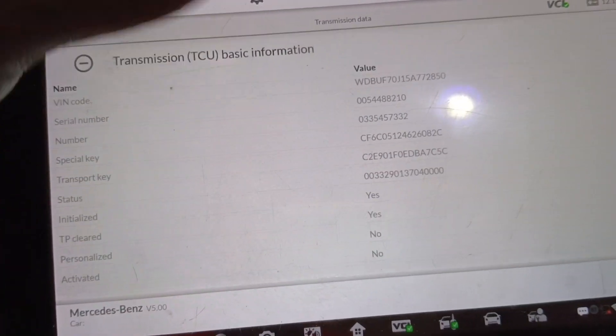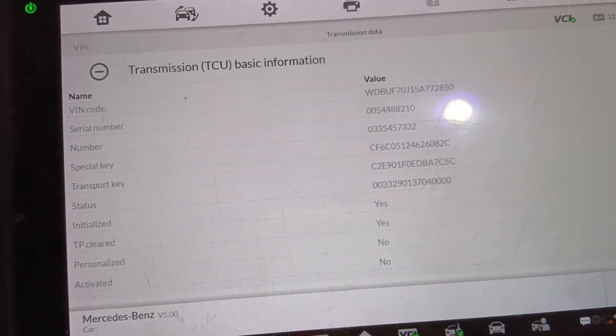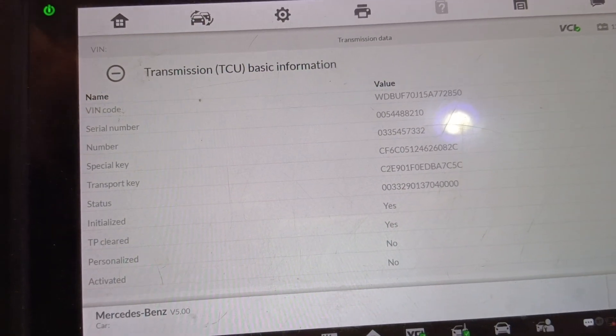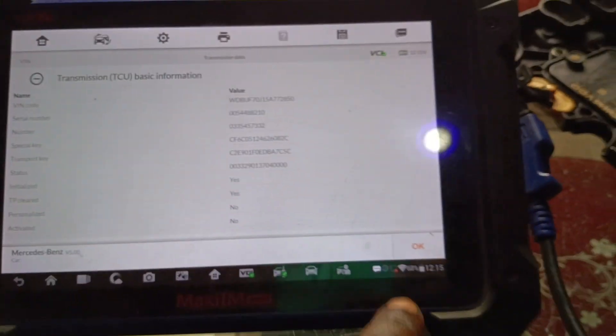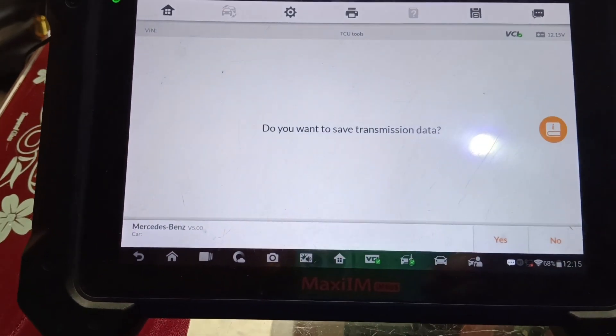You can learn it for me to save the data. So what I'll do here is change the VIN then go and learn it in the vehicle. Let's say okay — no, I don't want to save it.